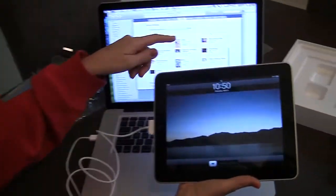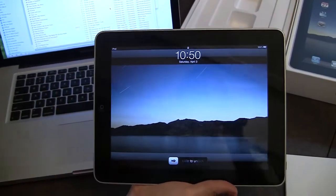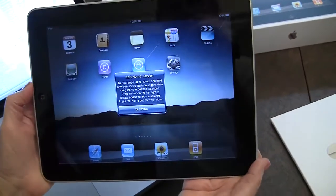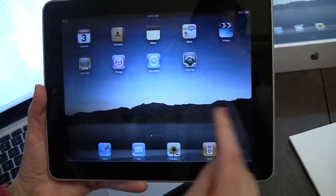iPad sync is complete. Okay to disconnect. We are disconnecting — we are undocking. That is a little stiff to get in and out. Here we go. Slide to unlock. Edit home screen — to rearrange icons, touch and hold any icon until it starts to wiggle, then drag icons to desired locations.